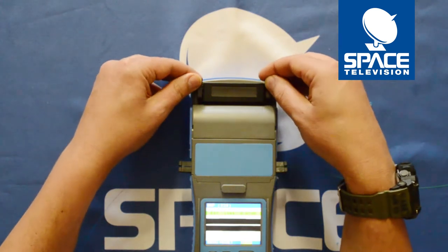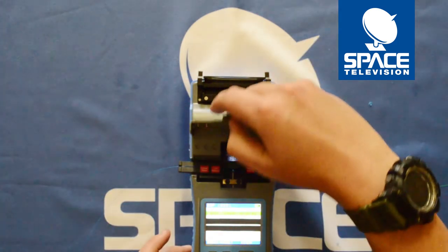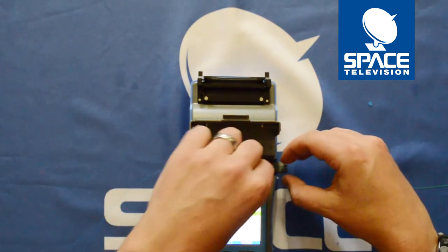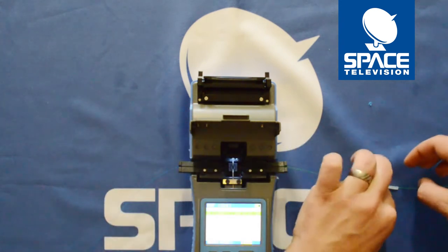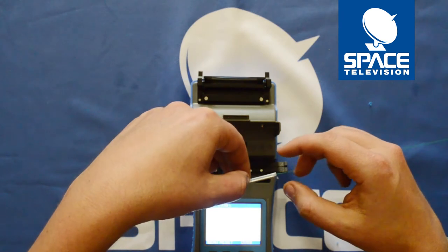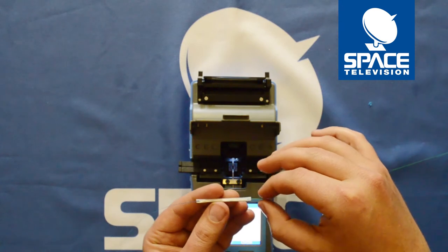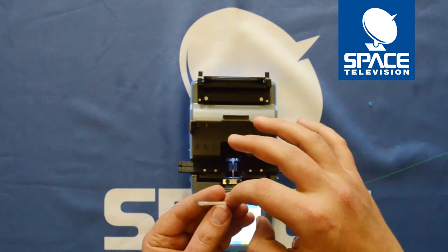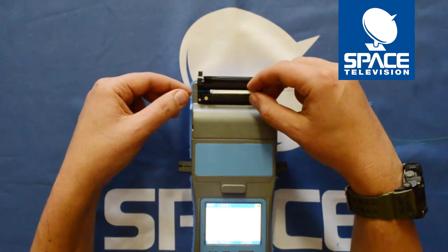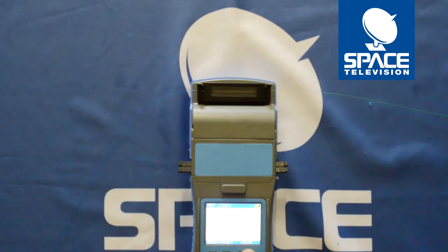The next part, the oven light starts to blink so you need to just open up your oven, lift these very carefully, slide your splice protector over, just make sure that you can see that the join is somewhere in the middle. Place it into the oven, clamp one, clamp two, press the oven button.